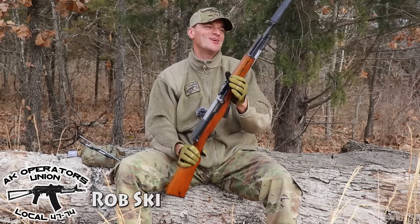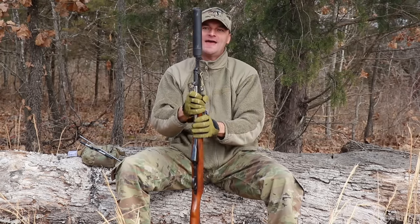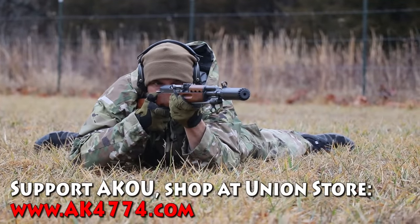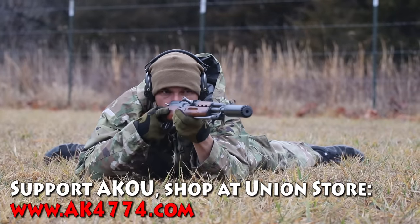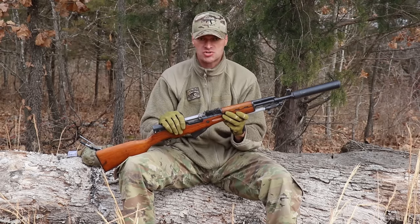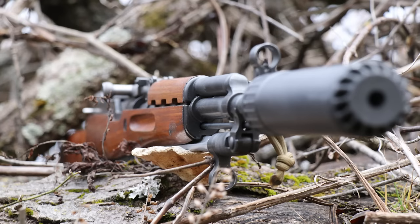Glorious day in the history of the AK Operators Union. Here I am back to the SKS, and that one has the outstanding OSS can on it from OSS Suppressors. This is the Helix QD, and that can works in jelly with that SKS perfectly fine. When I posted pictures on our social media about that SKS suppressed, it created a firestorm.